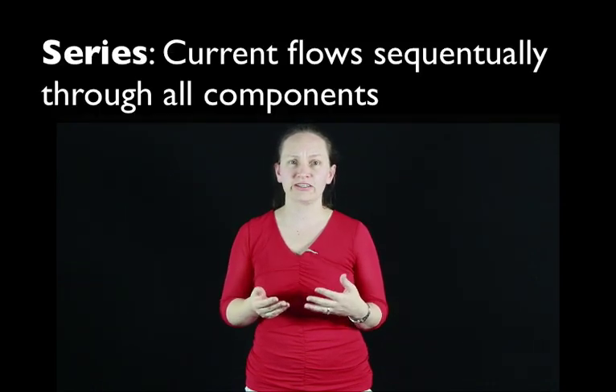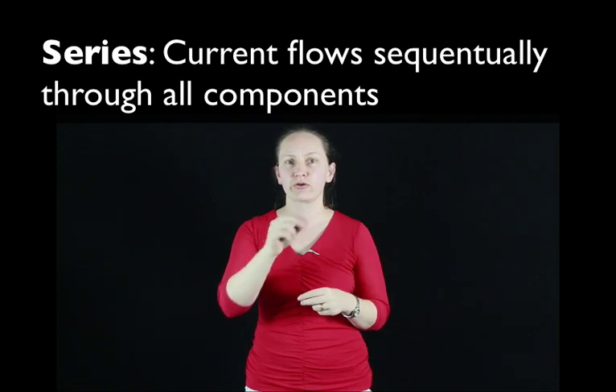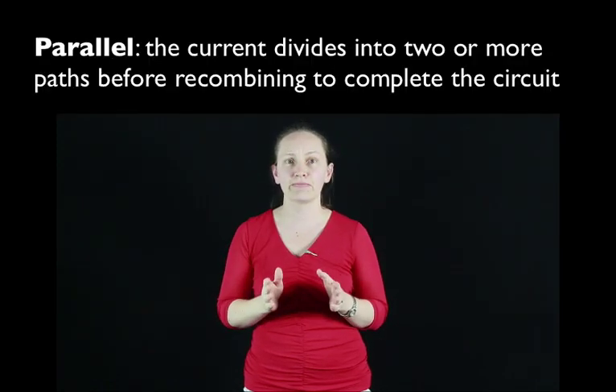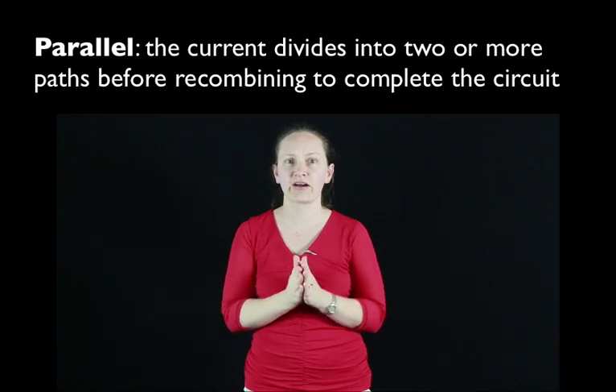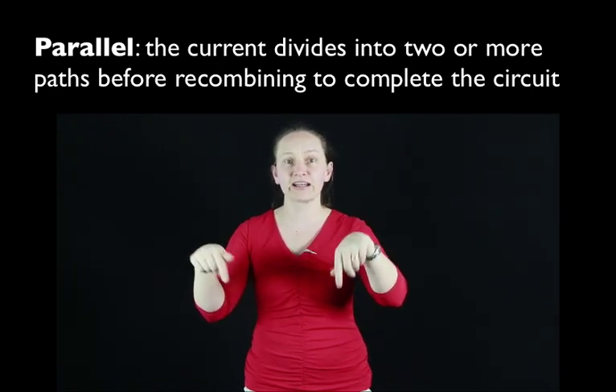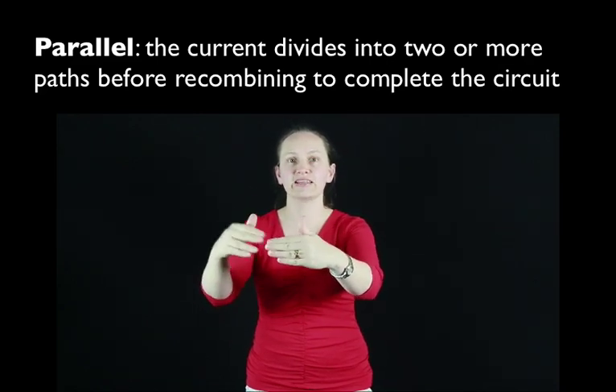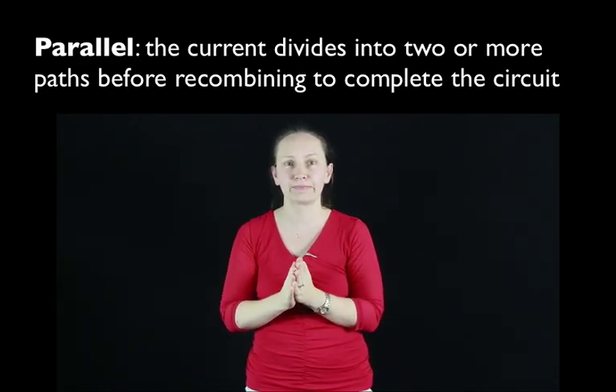In a series circuit, the current flows through each component in the circuit sequentially. In parallel circuits, the current is divided so that there are a couple of devices it can flow through before being combined and going back to the power supply. We can also have combinations of these two types of circuits.